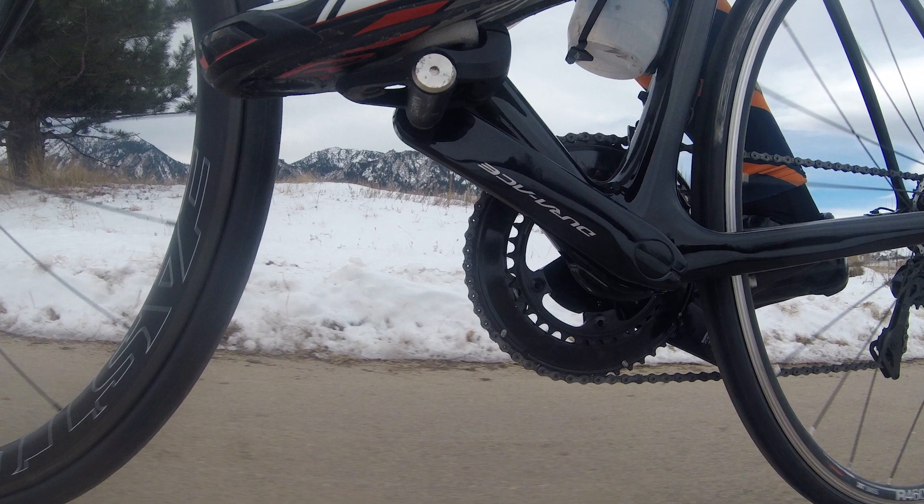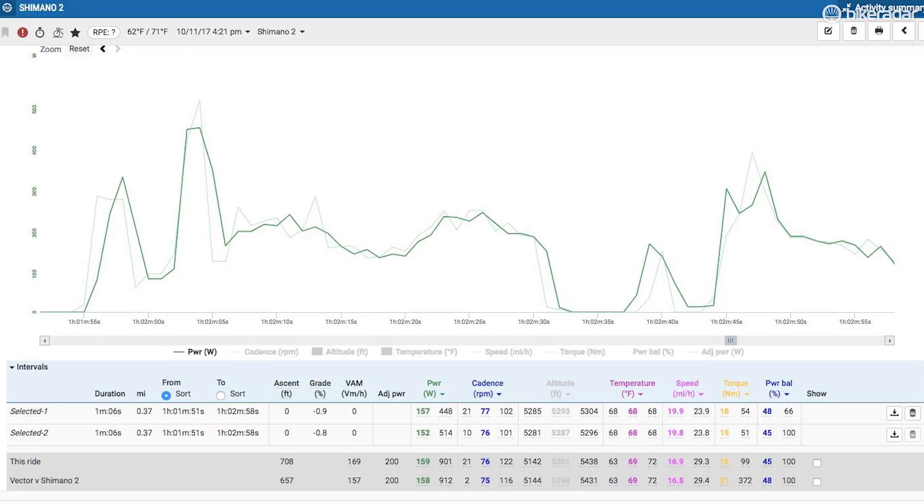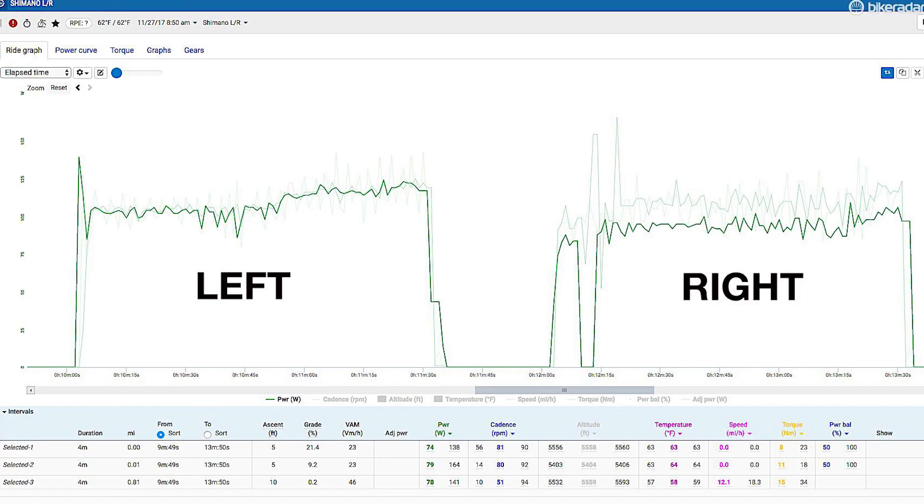I was impressed by how accurate the overall total number was, and looking at two meters broken into parts, how consistent Shimano was in production. But I was disappointed that the left-right was consistently off.